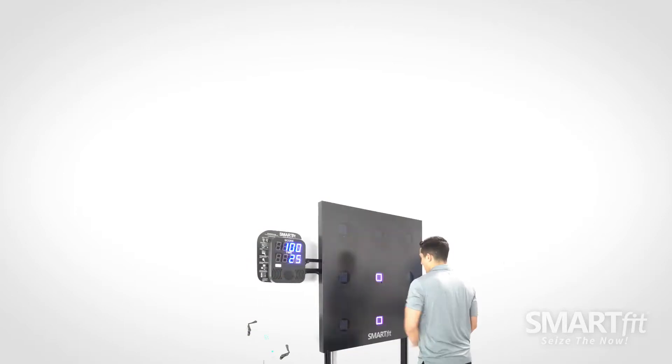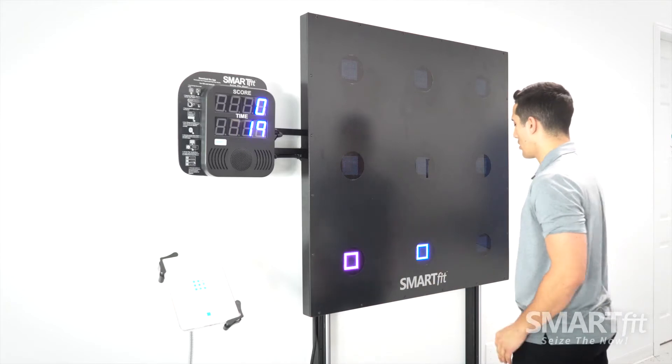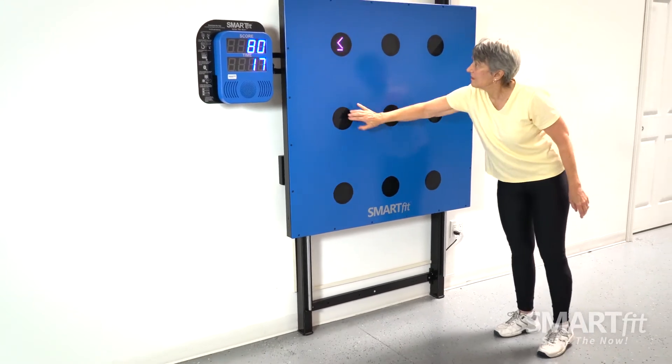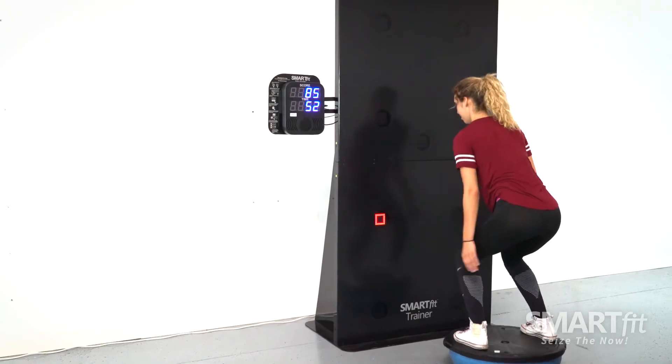There are three types of memory categories. Pairing is the most challenging — only two target screens will have the same display. After the pair is found, the system will refresh each target with a new display. This category places greater demands on working memory.